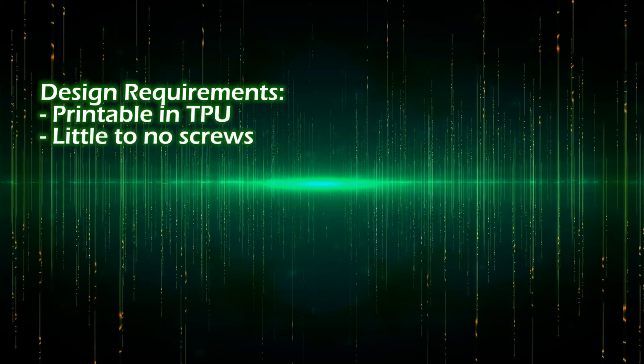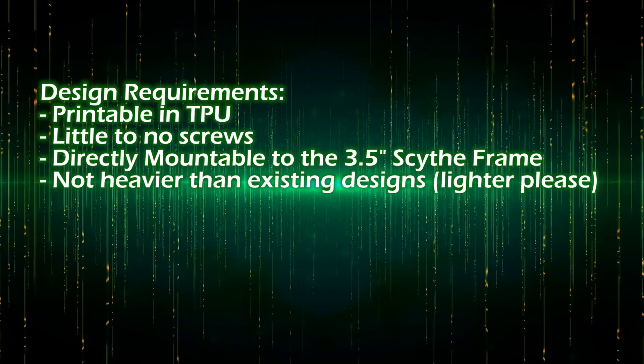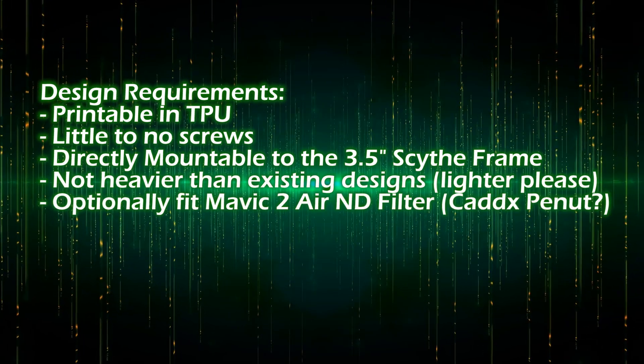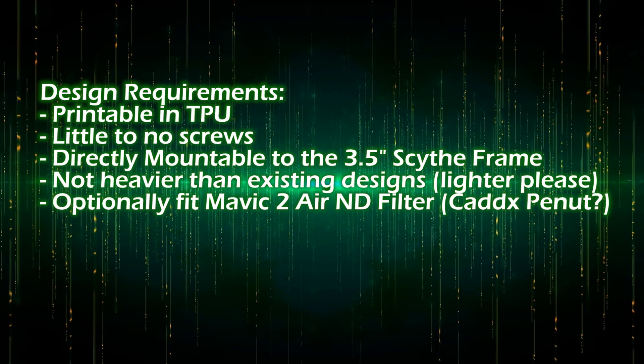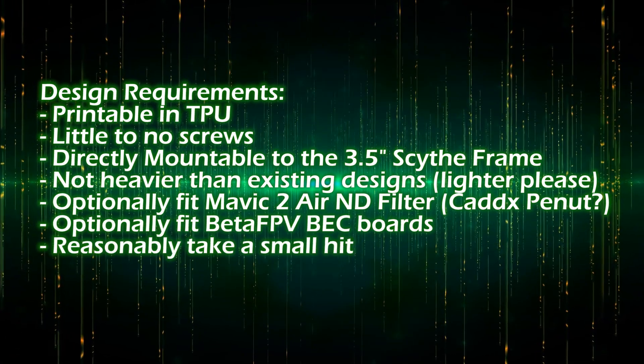The requirements were: printable in TPU, very few or zero screws, can be directly mounted to the scythe, not heavier than existing designs but ideally lighter, can optionally fit Mavic 2 Zoom ND filters, optionally fit BetaFPV backboards, and reasonably absorb a light crash.